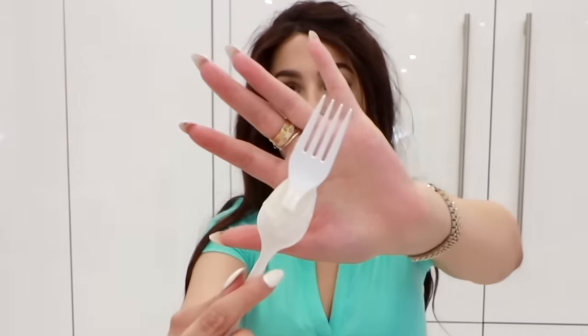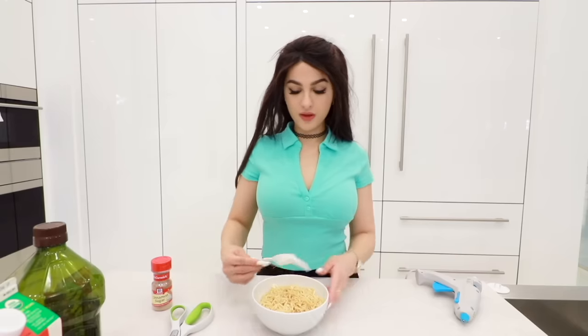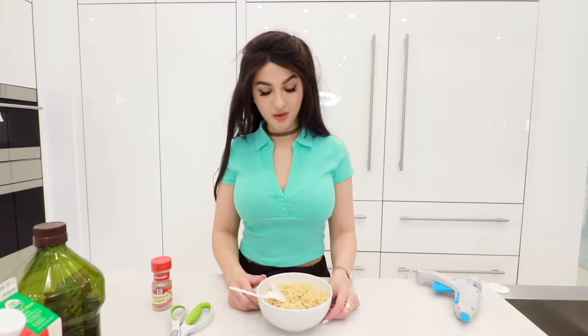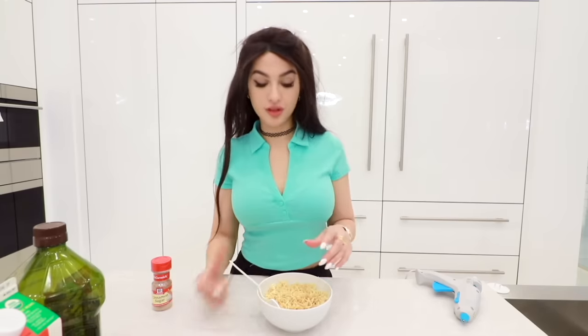Future technology right here. This needs to stick — it's not sticking. Even if it did stick, how would I scoop up the soup? The fork is kind of awkward. I'd rather just eat like this than have to use this.